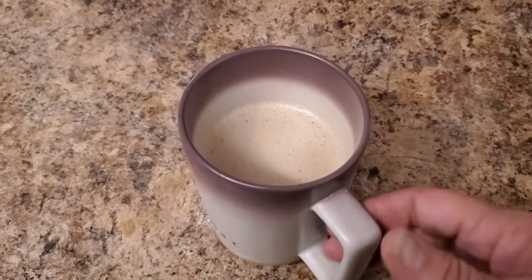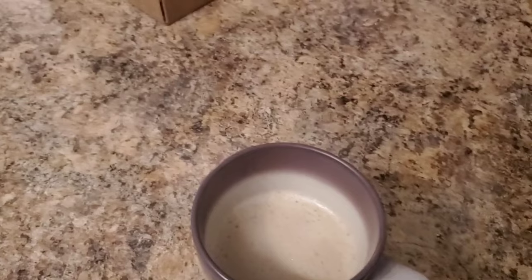Now it's all frothed up with a little sweetener and a little soy milk. Let's see what we got. Oh my God — that is SO good. Oh my goodness. That's insane. I definitely can taste the rose, but I love the flavor of rose. So definitely if you don't love the flavor of rose, it's not going to be for you. But I'm going to have a really hard time not drinking all of this right now.